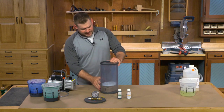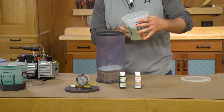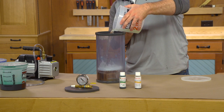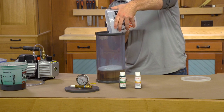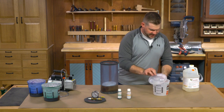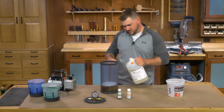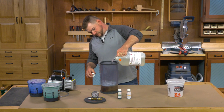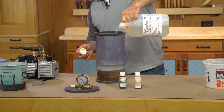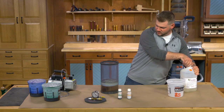Now that I have those blanks in there, we can go ahead and add our resin. I'll use the stuff I've already used and just dump that in there to see how close that gets us. I've been going about an inch to two inches above the blanks, and that's just barely covering them, so we're going to add a little bit more. More resin is not going to hurt anything — since we can reuse it, I'm not worried about wasting it.